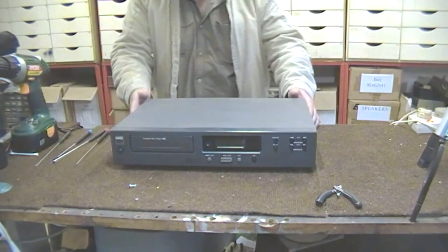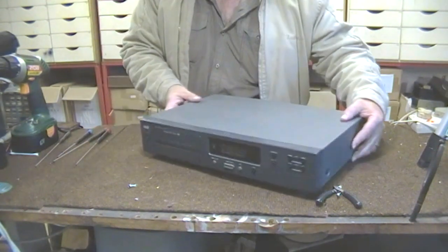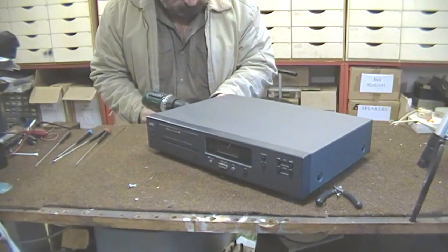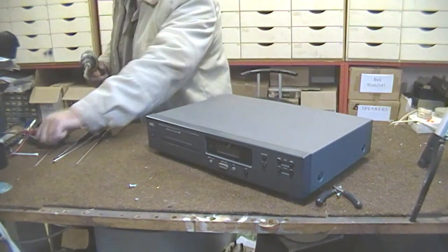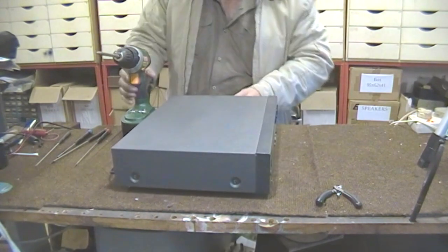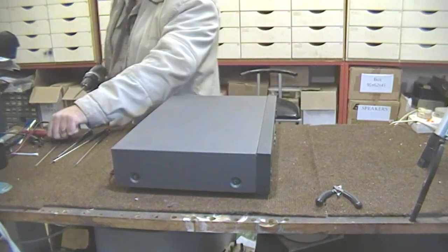To remove the cover we'll have to remove the screws on the side. I've got my faithful screwdriver over here and I'm going to remove the screws so that we can take the cover off.